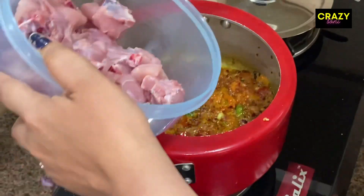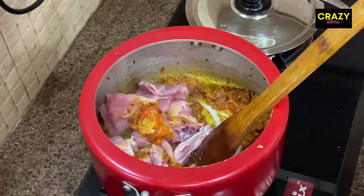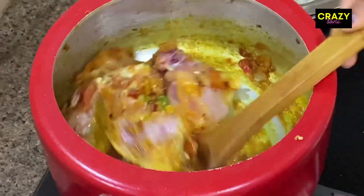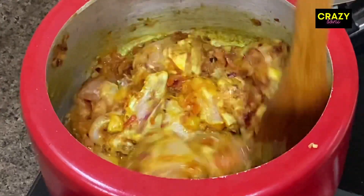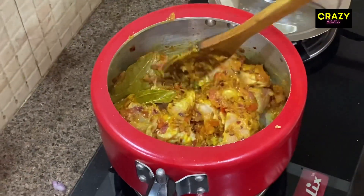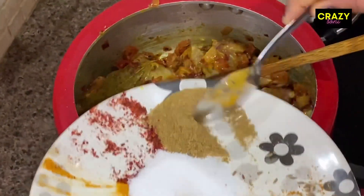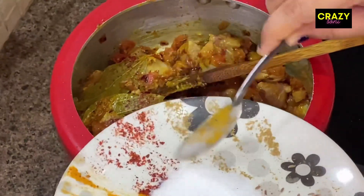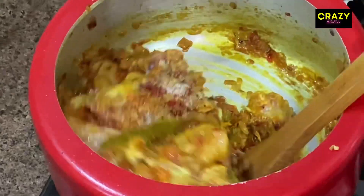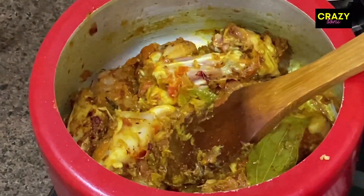Now I will add the chicken to the pan. I will mix it well with the sauce. We will cook for 5 to 10 minutes and mix it with red mirch powder and coriander powder. We will mix it all together nicely.